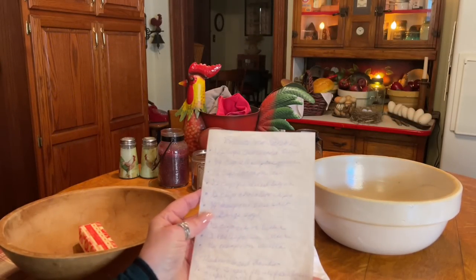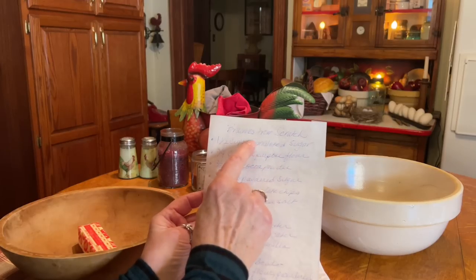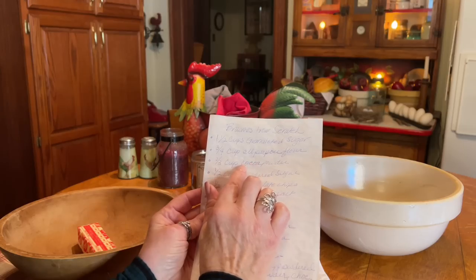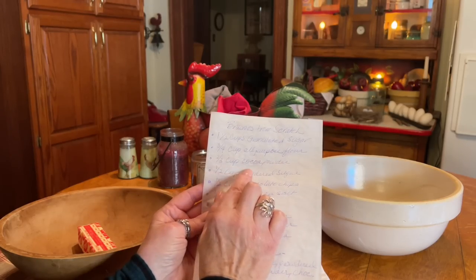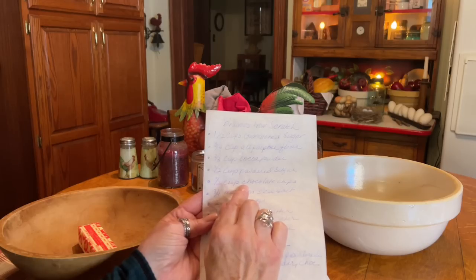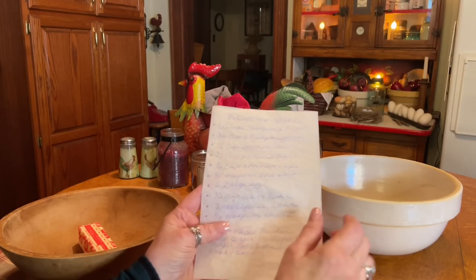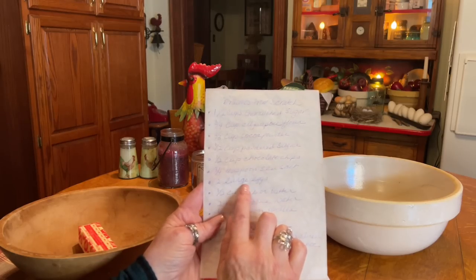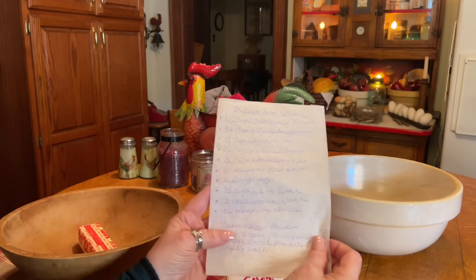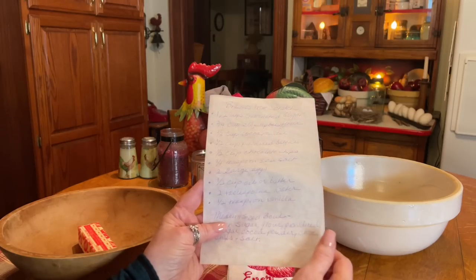Hello everyone, it is such a beautiful day and I feel like baking. I want to make some brownies from scratch. I need some sugar, flour, cocoa powder, powdered sugar, chocolate chips, sea salt, eggs, half a cup of oil or butter, some water, and vanilla.